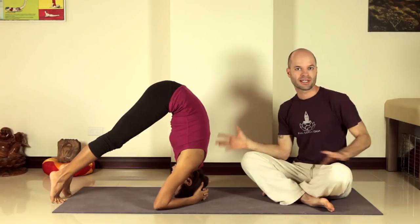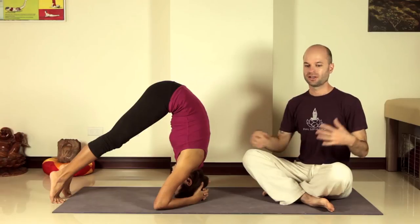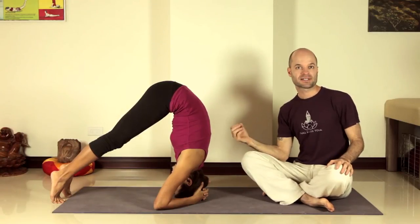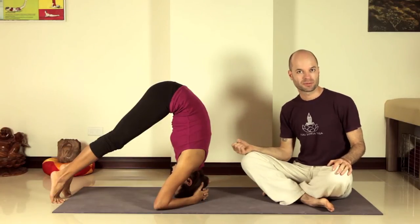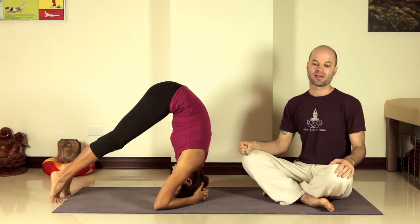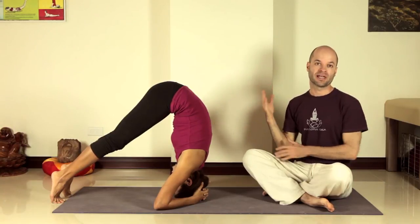Your neck will get more used to taking a little more weight and your blood pressure system will get used to being upside down. You can also get a really nice passive exhalation here with gravity helping, and that will expel some stale gases from your lungs and stretch out your diaphragm. When you're comfortable here, you can move towards the full headstand where you lift your legs.